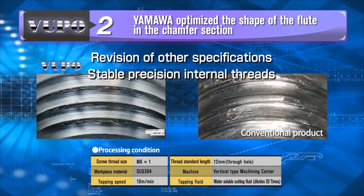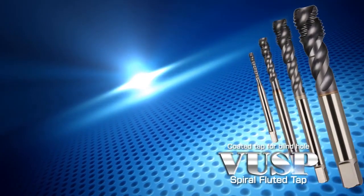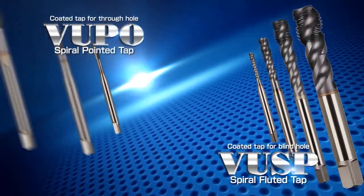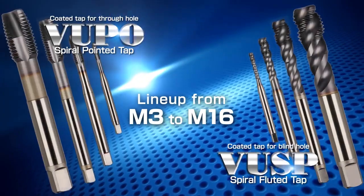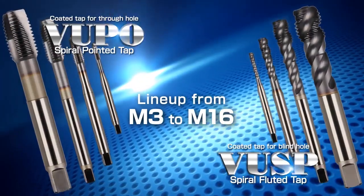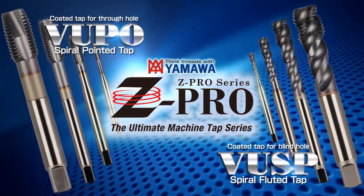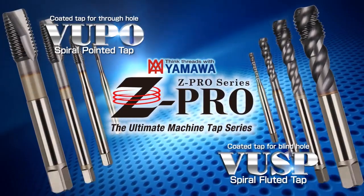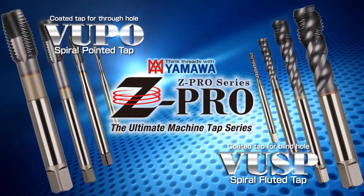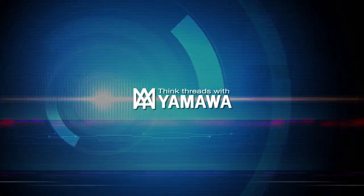Revised specifications create a stable process of high precision internal threads. The lineup of the ZPro VUSP and the ZPro VUPO ranges from M3 to M6. Please try the coated ZPro series that brings together Yamawa's technology — you will be satisfied with its performance. Consistently, with each improvement, Yamawa is supporting tomorrow's tool innovation.